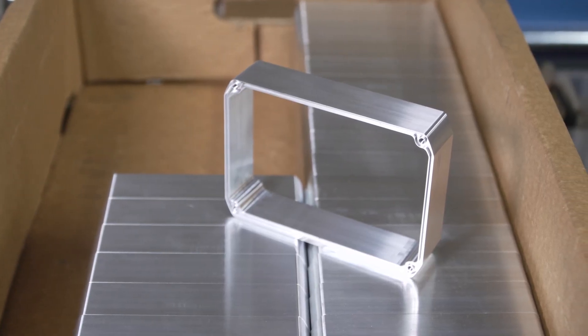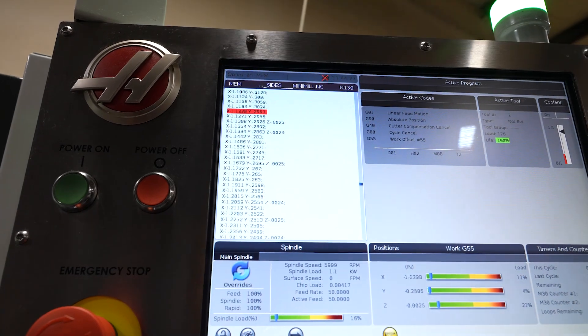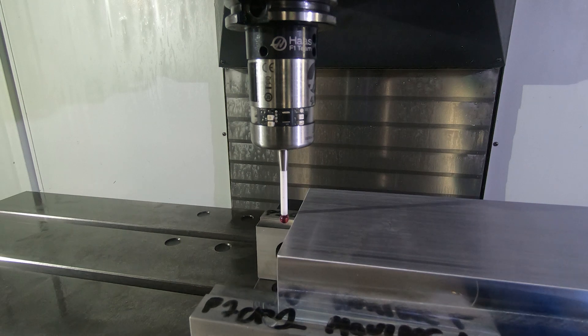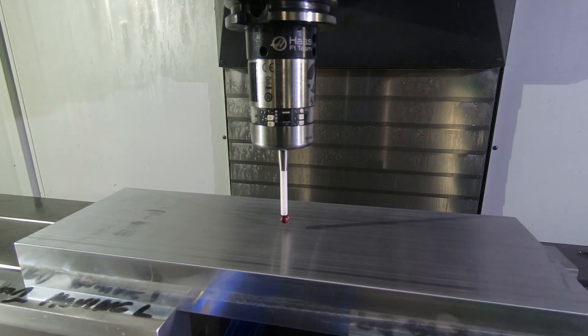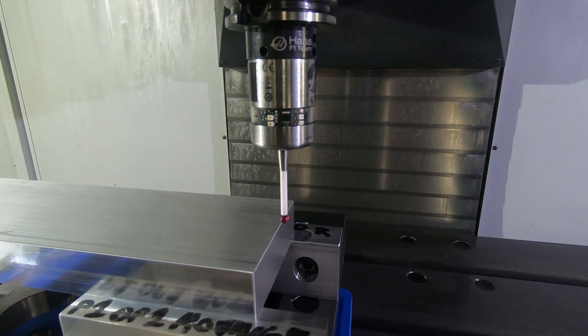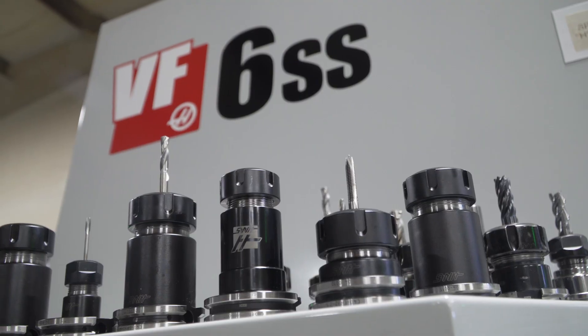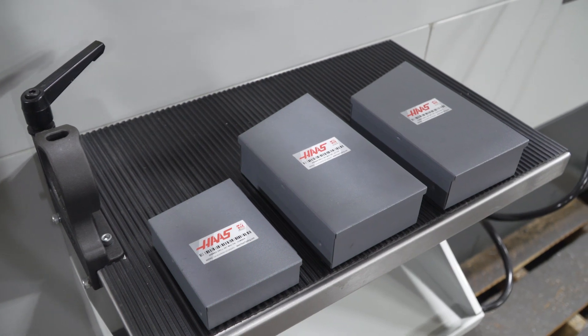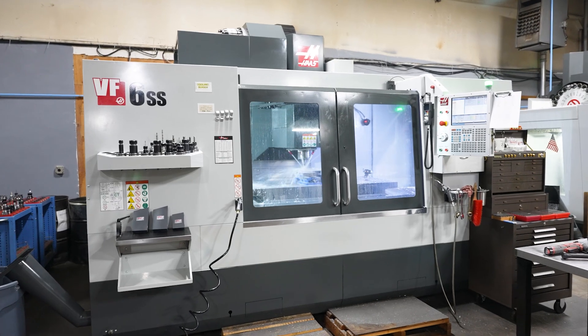As a job shop doing 75 to 100 setups a week, the ease of the Haas control along with the probing systems really allow us to maintain a good tight delivery schedule and get all those setups in. Currently all the Haas machines are using Haas tooling, and they've been standing up to the test of time and the punishment that we put them through.